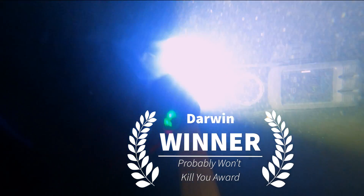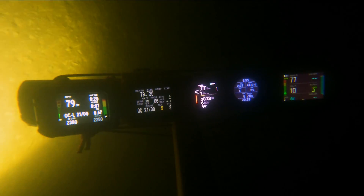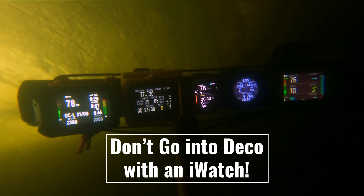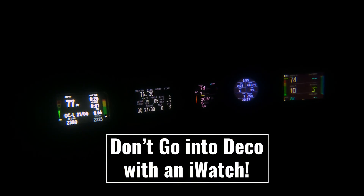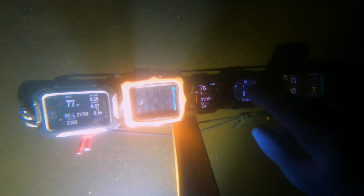Here's the suggestion: the iWatch is a very, very, very aggressive computer. It is not designed to do deco. So here's my suggestion — don't do deco in it. It's not your friend in deco. It did a really nice job, it was bright, it was easy to wear, and it was kind of cool that I was able to go through the process.